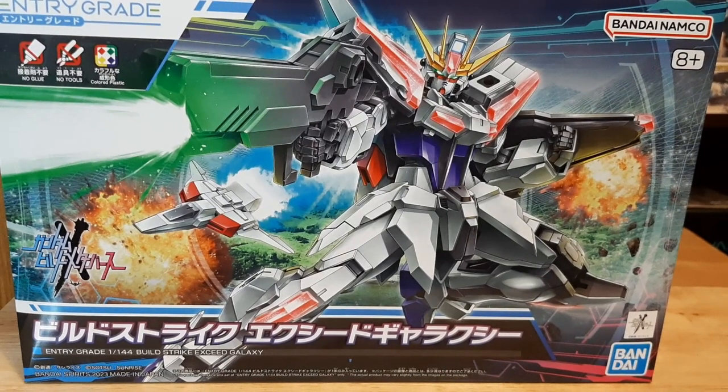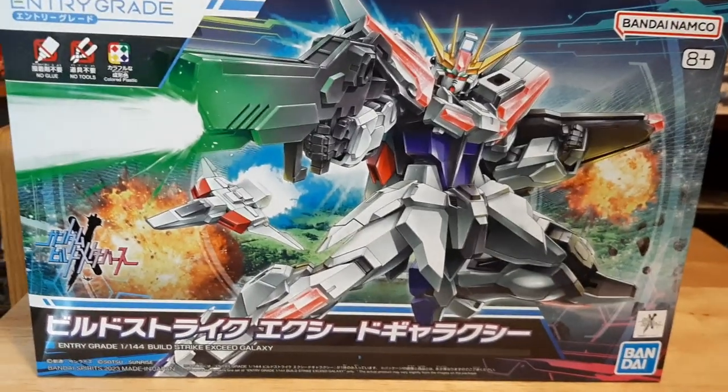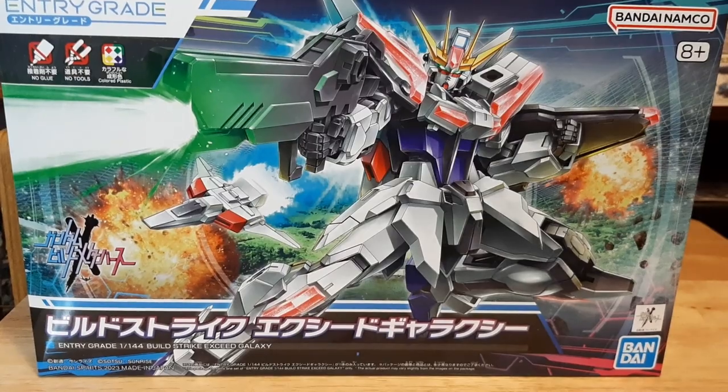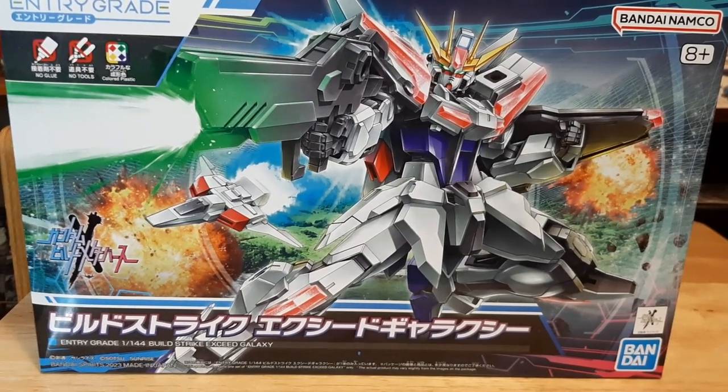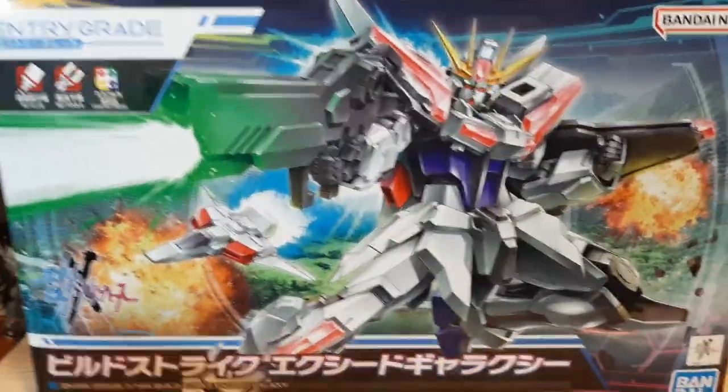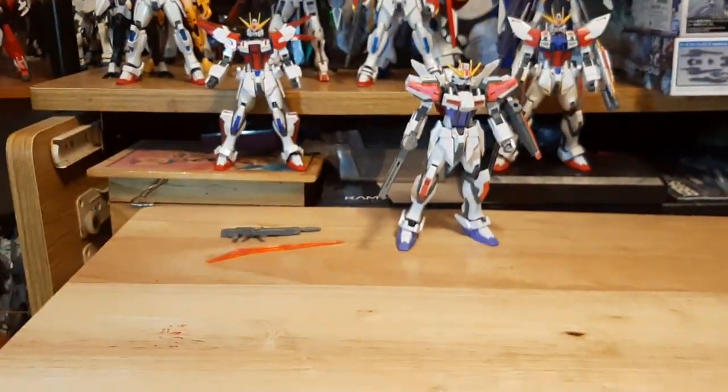Hey guys, it's Arden here doing a model kit review of the Intergrade Build Strike Exceed Galaxy, from the three-part miniseries Gunna Metaverse that released last year. Let's go in with the review from the box art.